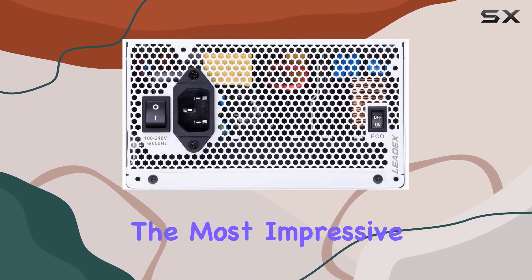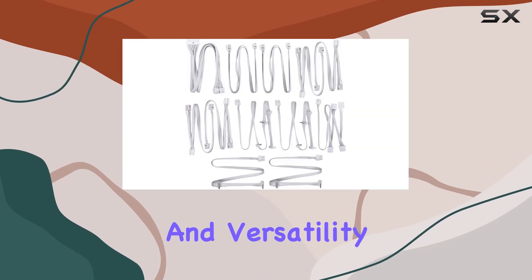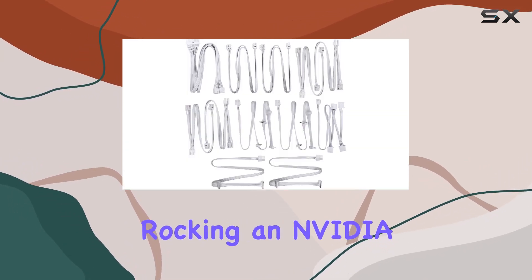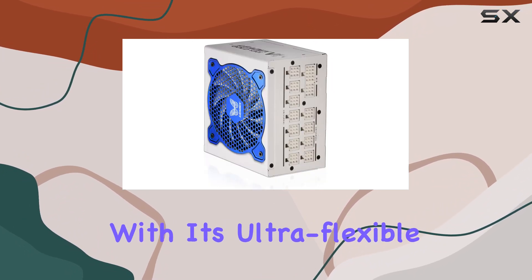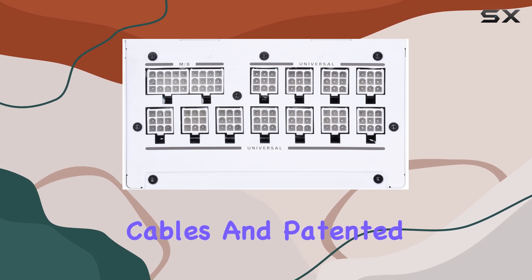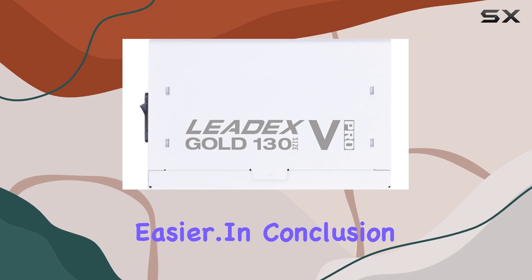Perhaps the most impressive aspect of the LeadX V Gold Pro is its compatibility and versatility. Whether you're rocking an NVIDIA SLI or ATI Crossfire X setup, this PSU has got you covered. And with its ultra-flexible flat-ribbon cables and patented super connectors, cable management has never been easier.